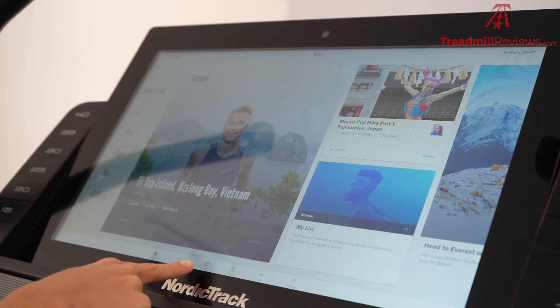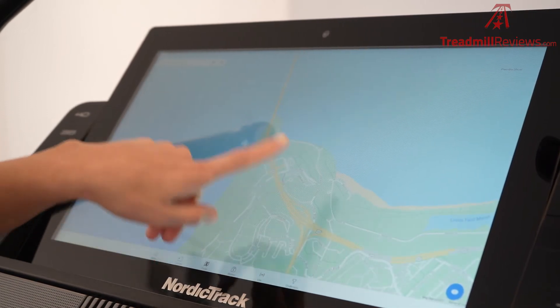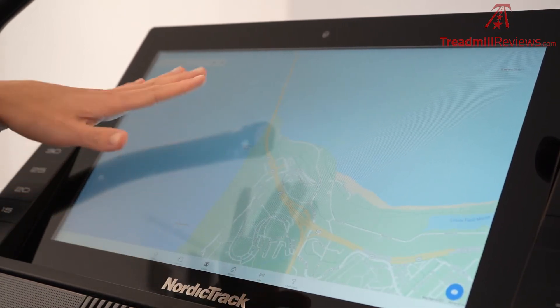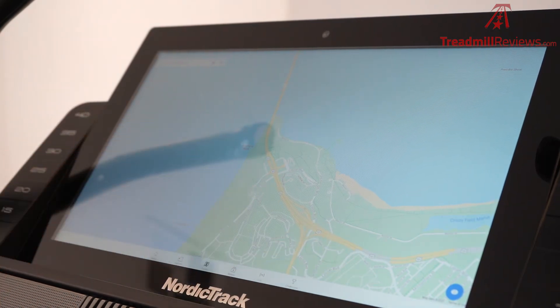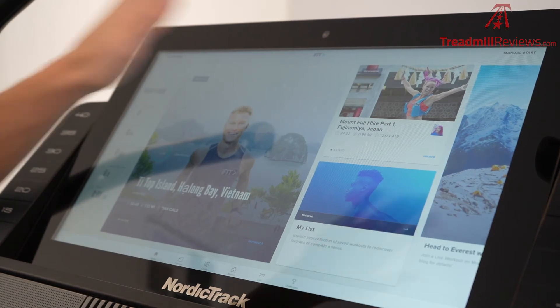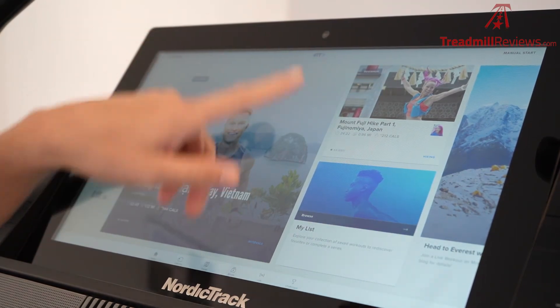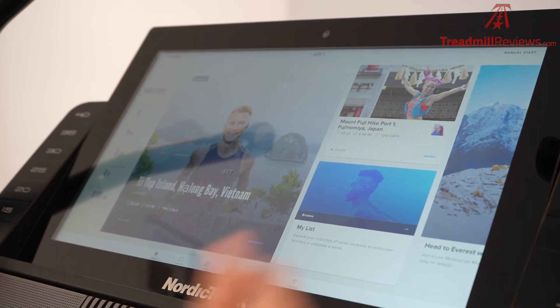Also, if you click on the create button at the bottom, it will pull up Google Maps and you'll be able to create your own courses in real life. The incline and decline will match the terrain of the workout that you choose. And then finally it has a manual start — so if you just want to get on and run, click manual start and it'll show just a track for you, and you can create your own incline, decline, and speeds.